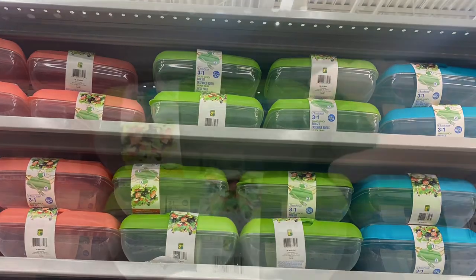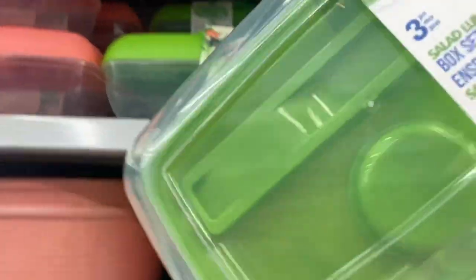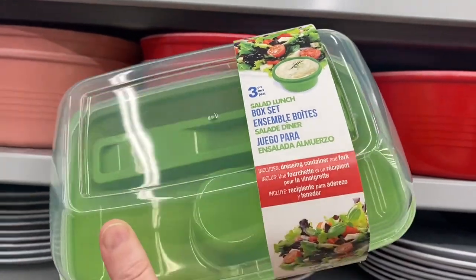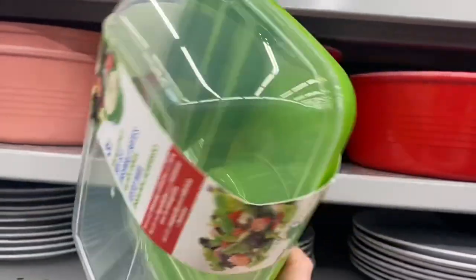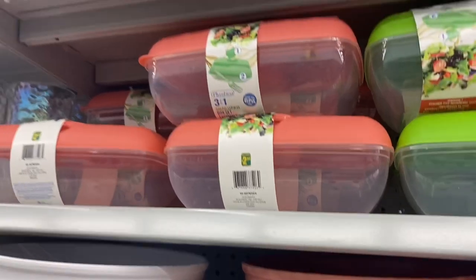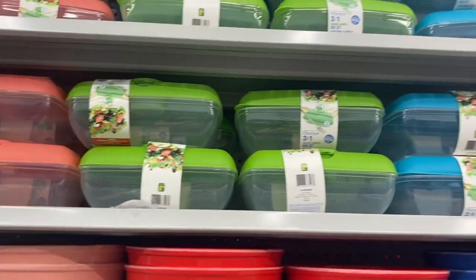It's three in one — it's a lunch box, and you get the cutlery and the container. So they're calling it a salad lunch box. And then you get the little container to hold your dip, your salad dressing, your hummus, whatever. And there's the cutlery there — so you get a fork. It came in green, peach, and blue. So that's a great option.